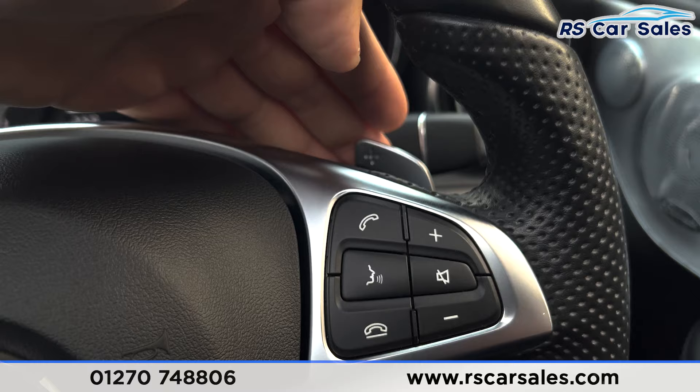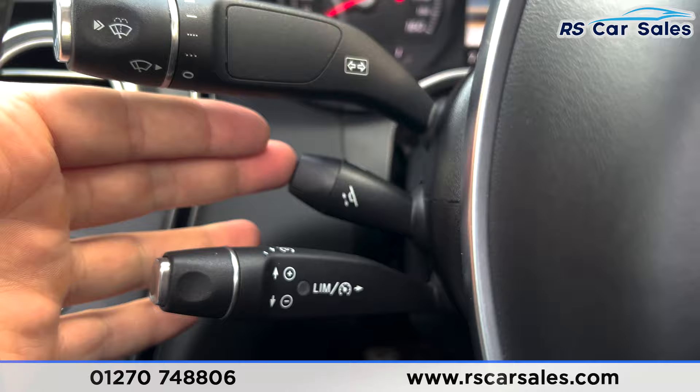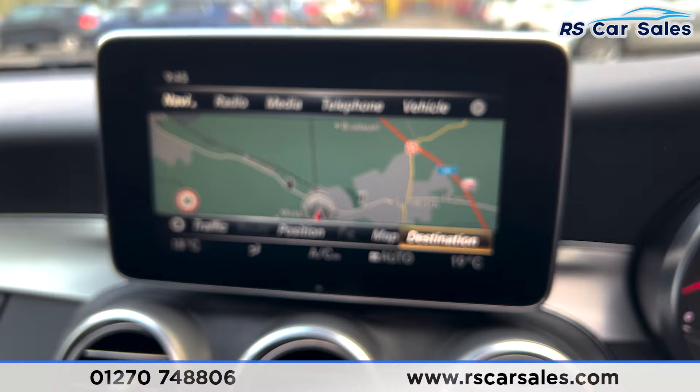We've also got the paddle shift behind and the Bluetooth phone connectivity with the volume control. We've also got the steering column adjustment in the middle with the cruise control and speed limiter.